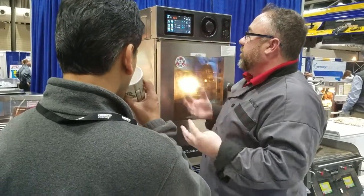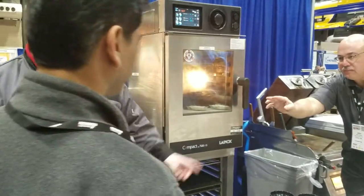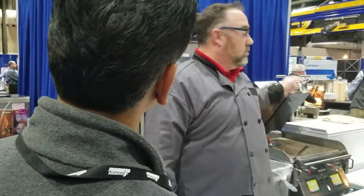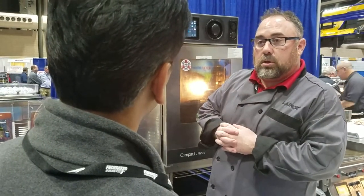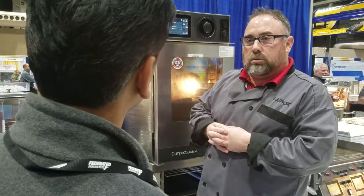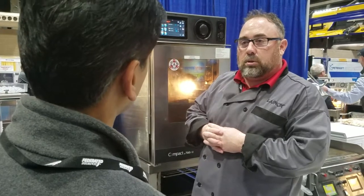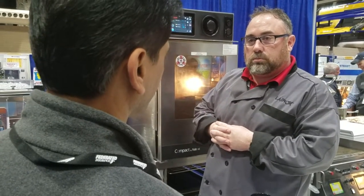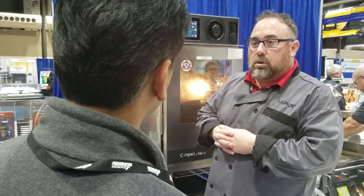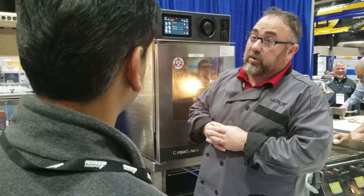So what could you use something like this for in your operation? How are you currently doing your food? We're not doing enough food yet — we're not doing anything. But what do you want to start? You can do a lot of things — it can do a lot of things and it can do them consistently with speed.